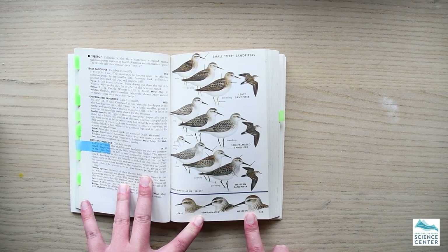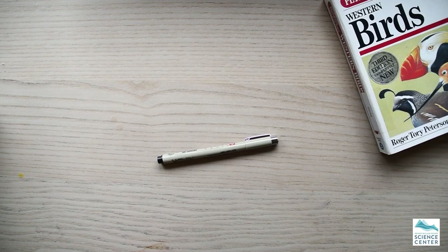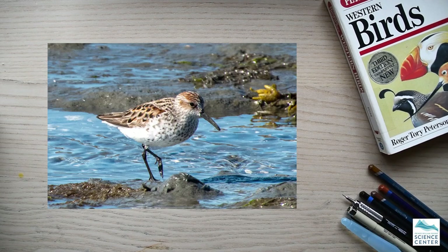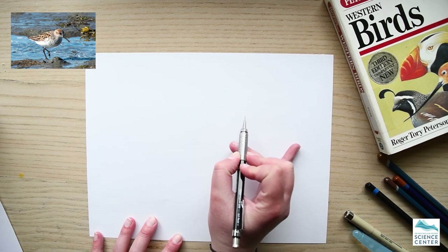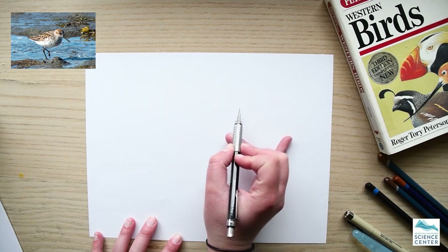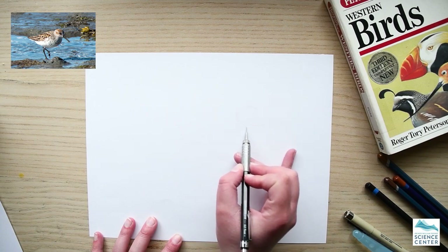Want to draw along with me? Here's what you'll need: a marker, a pencil, and something to color with. Today I'm using a reference photo that I took at Hartley Bay a few days ago. We'll go ahead and get started.